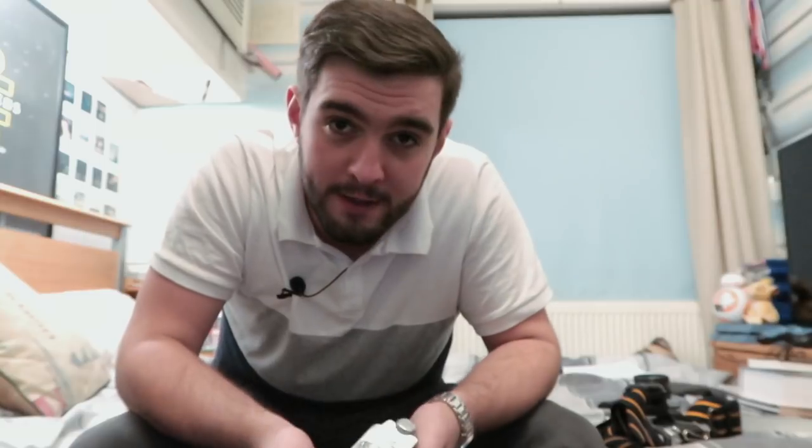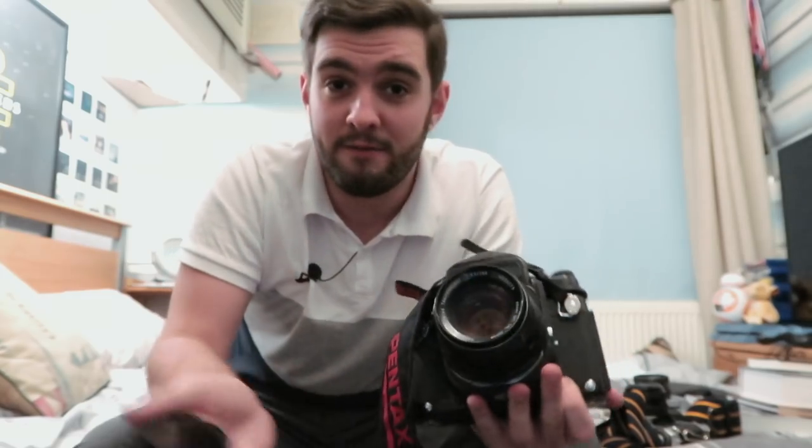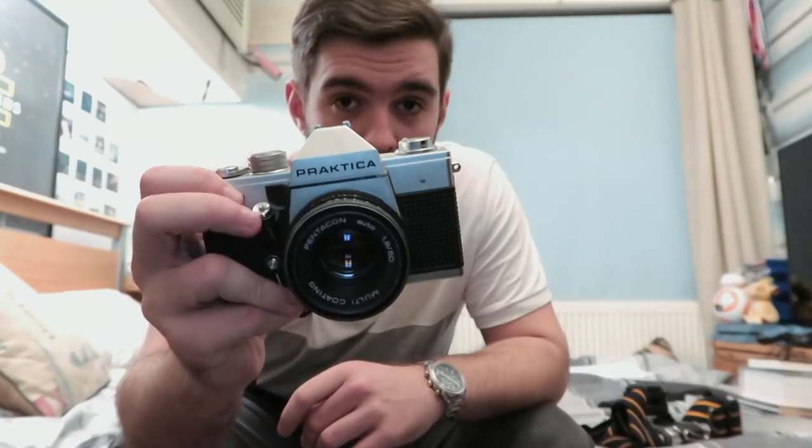So my first tip for new film shooters is not to get drawn in by the expensive cameras. You see it a lot on eBay, Twitter, Instagram, YouTube — everyone shooting with Leicas, Contax T2s, or medium format like the Pentax 67. They're all great cameras, but when you're first starting out in film, you do not need them. I started off with a Praktika MTL3 — it has a built-in meter, takes M42 mount lenses, and it's a great solid starter camera.